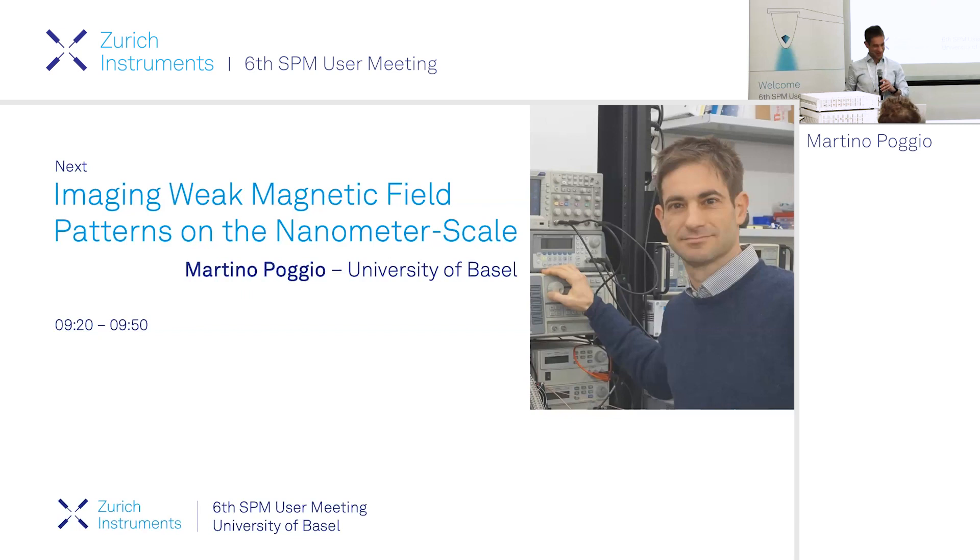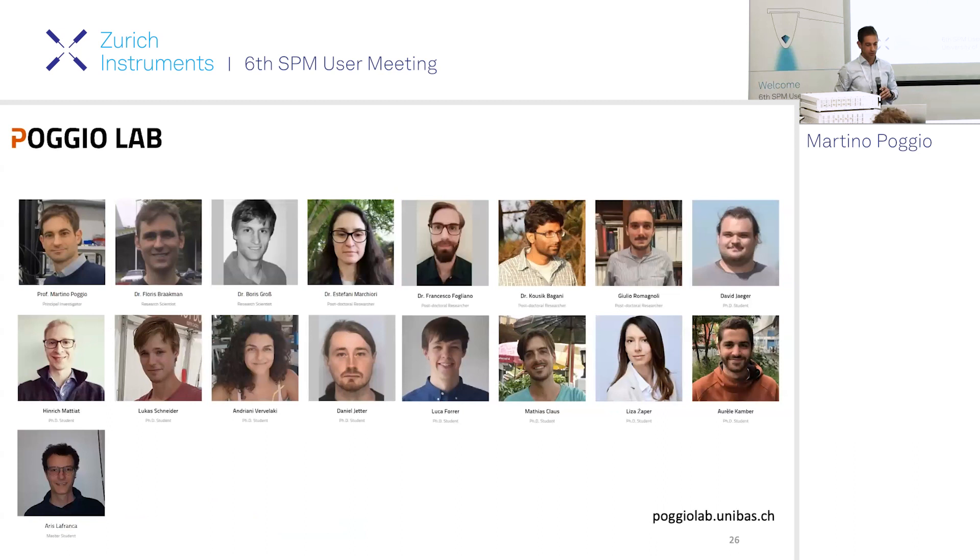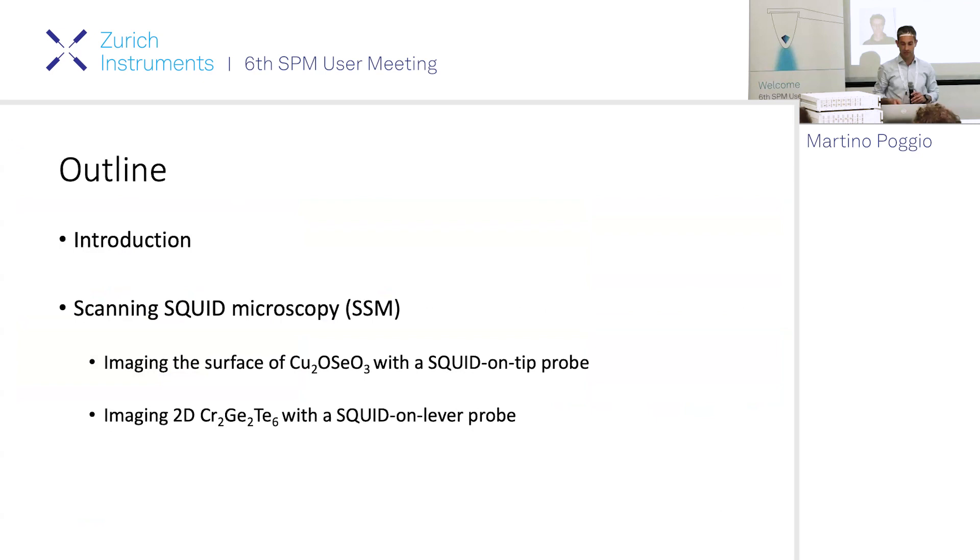Thank you very much, thank you all for coming, and thanks to Zurich Instruments for organizing this very nice workshop. I'm looking forward to all the talks - the schedule looks very nice. I managed to delete the first slide which would have told my title, but the most important thing is here - this is the group that is doing the work. I want to talk about imaging of weak magnetic field patterns using sensitive scanning probe methods.